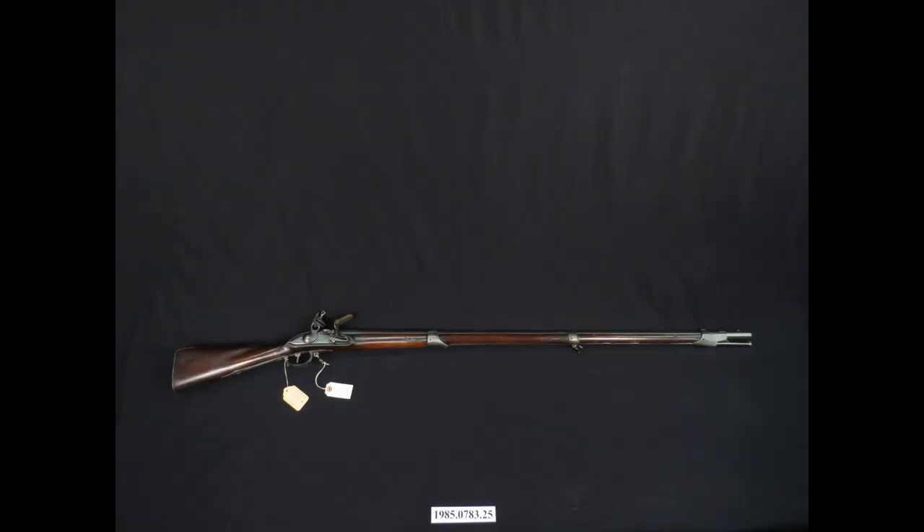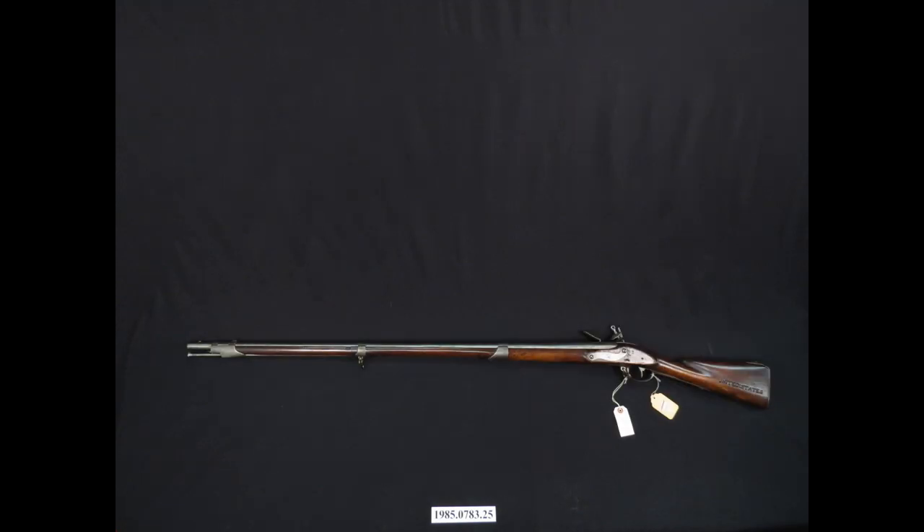Muskets following the French Charleville pattern retained the barrel against the stock by the use of a barrel band. This would be a loop of metal that went around the barrel and the stock to hold the barrel in place. A full-size musket would have three, the front one being larger than the other two and also having a brass front sight.